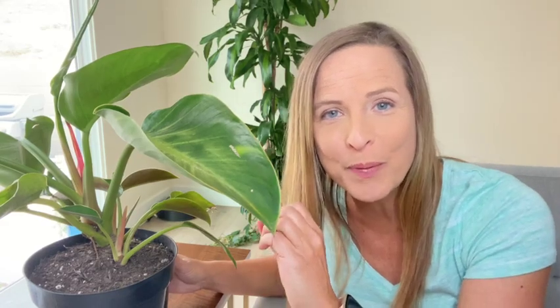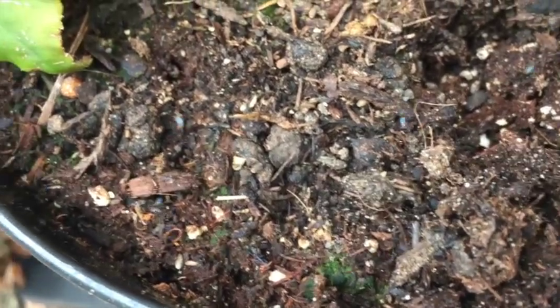Fungus gnats are the most common type of houseplant pest, and they can infest any type of plant that's growing in soil. Adult fungus gnats are those tiny little bugs that fly around your houseplants and crawl around in the soil. You might also notice little tiny microscopic white worms in the soil as well, and those are the larvae. Since they're so small and they can fly, fungus gnats could come from anywhere — through the screens of an open door or window in the summertime, on a plant you brought home from the garden center, or they could even infest a bag of potting soil that you brought home from the store.